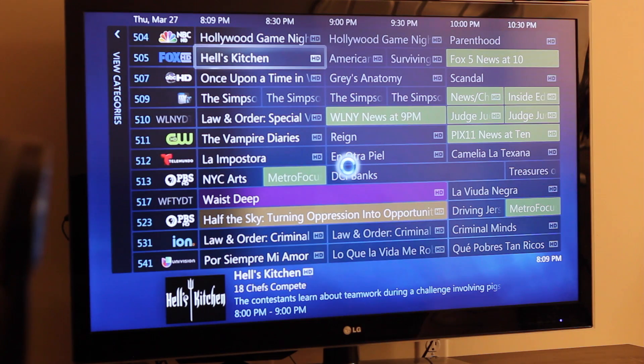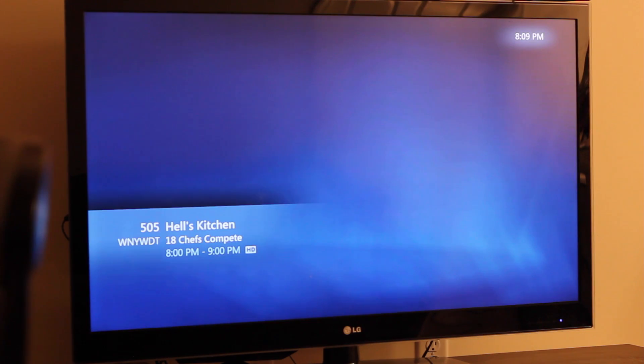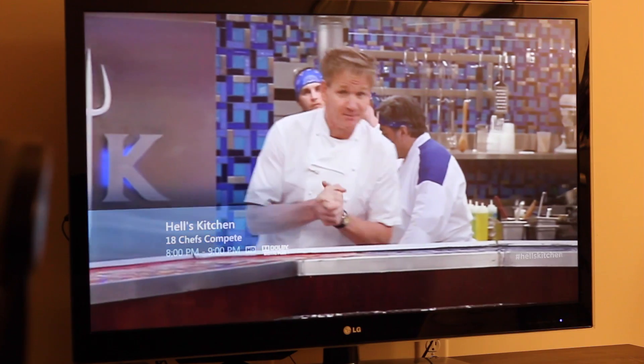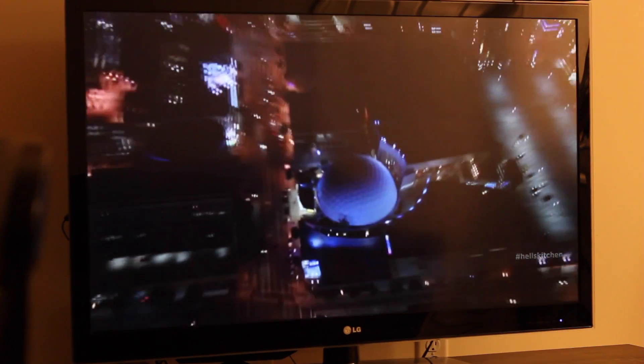You can see local channels — they all work with no issues. This is live TV by the way, it's not recording.